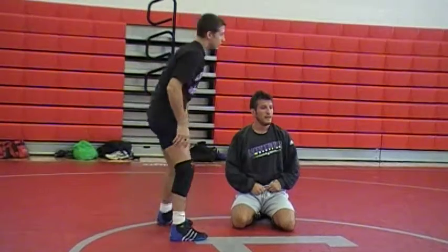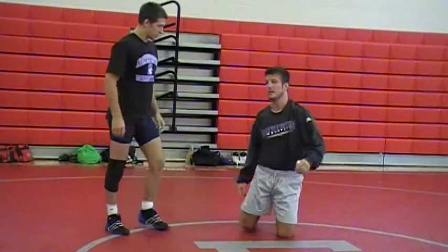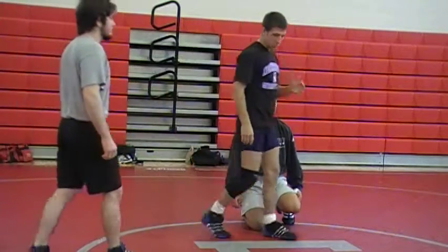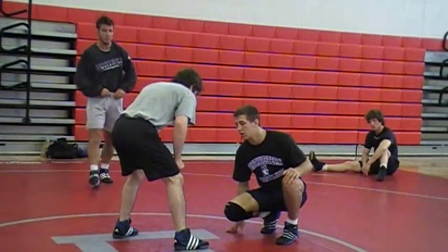You can't just hope that that position is going to get better on its own. Brandon, come up here — he's got some finer points on this too. He's getting pretty good in this position when he gets in deep on the leg, so he's noticing some stuff that might help you guys.